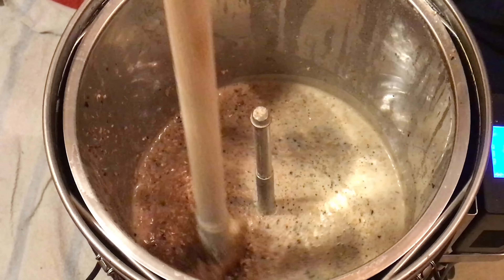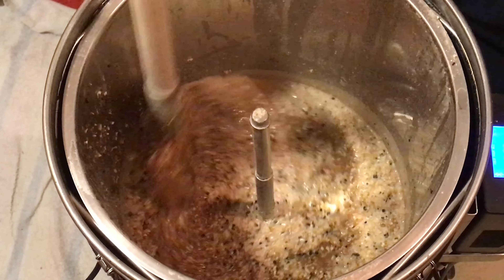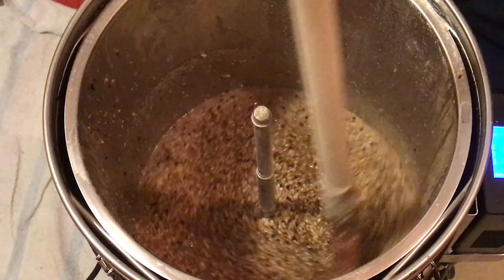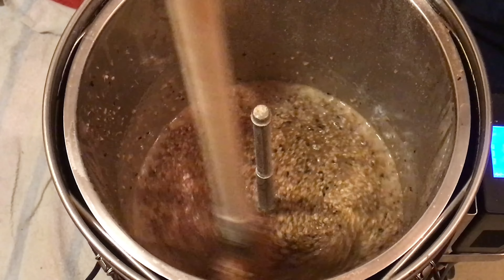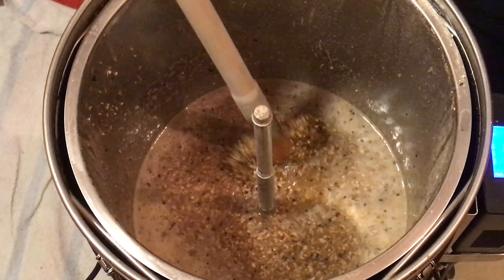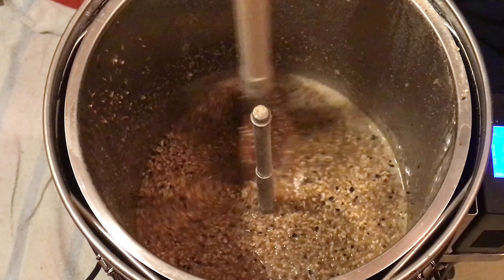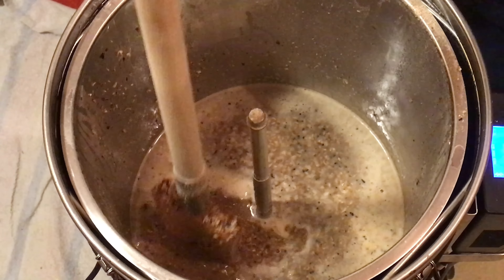I've now added the rest of my grain and I'm really breaking it all up, making sure that every single part of the grain is now wet. Spend a bit of time with this and you'll get rewarded. Getting this right is critical to your mash — if you don't, everything you do from this point onwards will be restricted. Once you've added all your grain you should have a porridge-like consistency. It shouldn't be easy to stir; you should be making effort and stirring from the top, bottom, and middle.